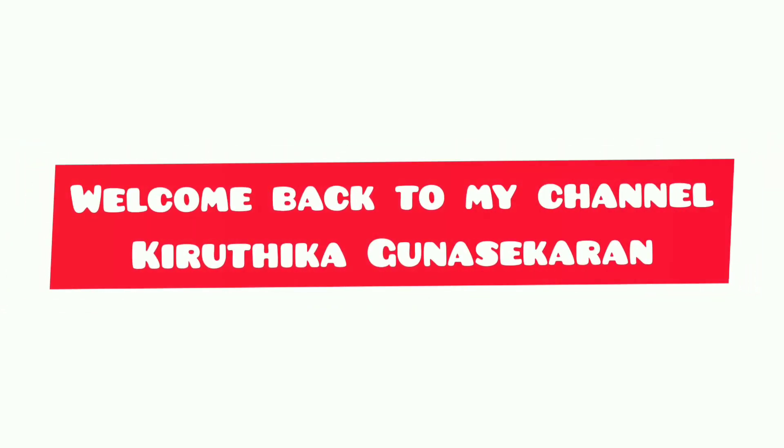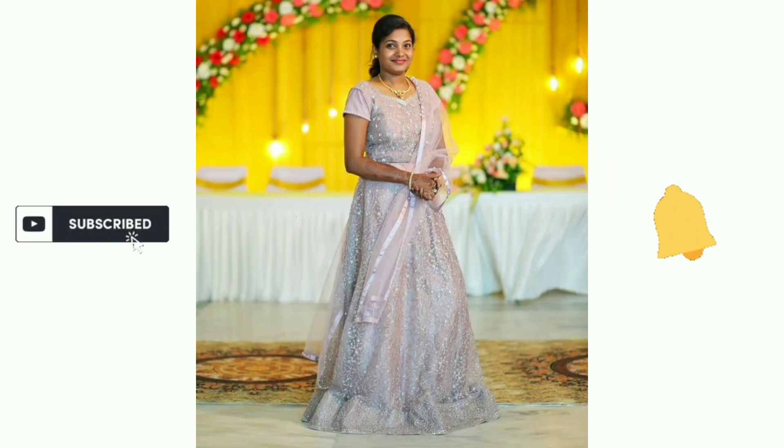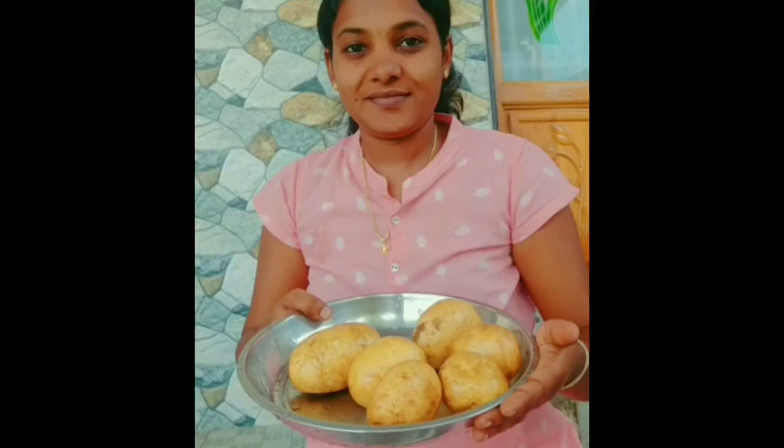Hello guys, welcome back to my channel. If you are watching the video for the first time, subscribe and press the bell icon. Now let's see how crispy chips are made.